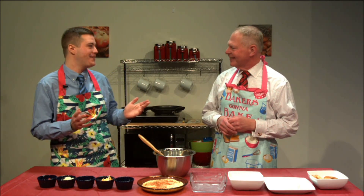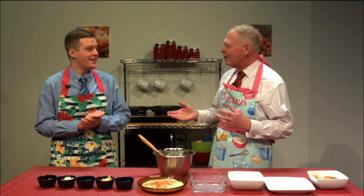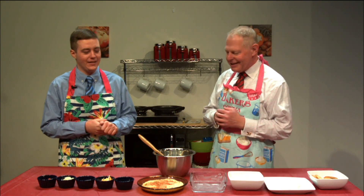Hi everybody and welcome to the 4-Minute Gourmet. I'm your host Mark Stein along with Tyler Aldinger, producer here for Wilkes Now. I'm glad to be here, Dr. Stein. Well I'm glad you're here and thank you for sitting in and being kind of a co-host for the cooking segment here.